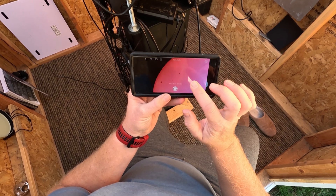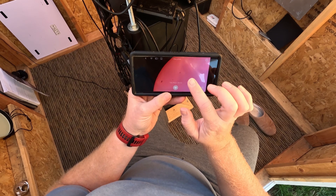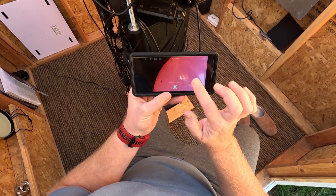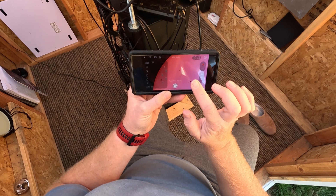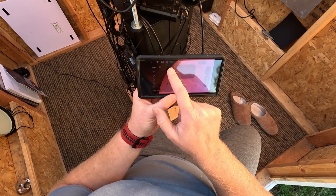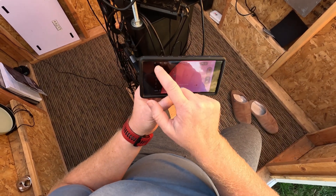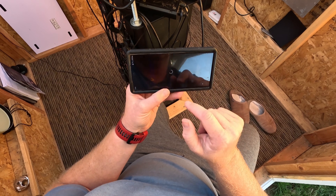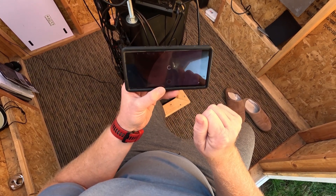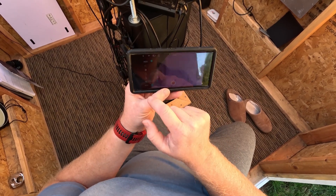I'm struggling again to get that menu to pop up — pressing, tapping, nothing. It just does it whenever it wants. Another thing that sometimes happens is the app just freezes and doesn't want to do anything. I've had to exit out of it and get back in, and then you have to redo all your settings. I've had that happen several times, which is kind of annoying.